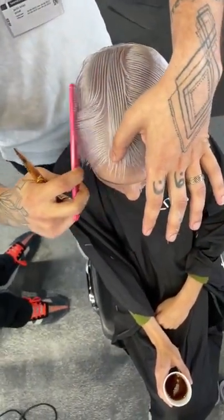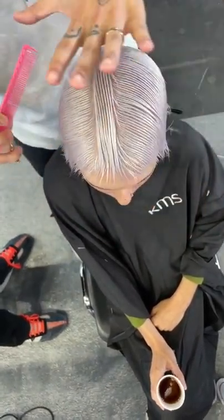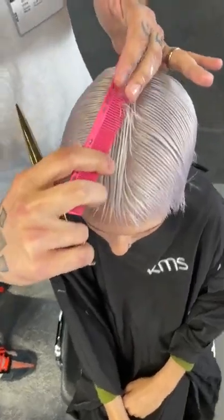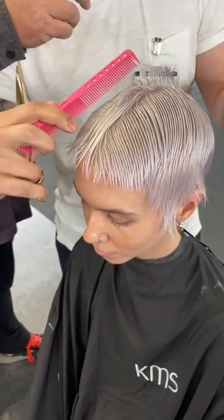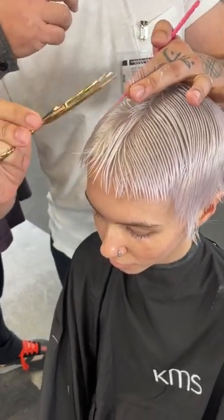I've debated doing scissor over comb and doing it dry, but I felt like the top was going to be really hard to control — it pushes forward and would be hard to pick up. So I'm doing as much as I can in my fingers and then we'll probably dry it, flat wrap it, and do some scissor over comb to refine. I'm trying to use my wide teeth to keep the tension as light as possible.